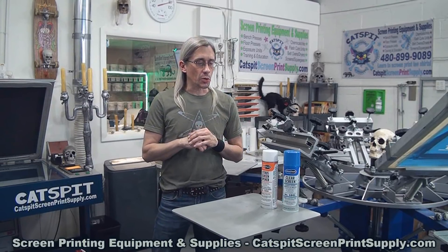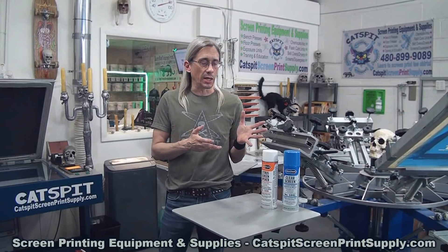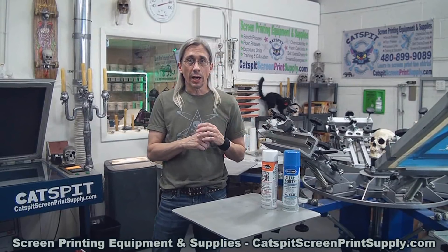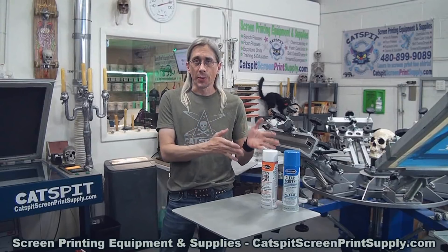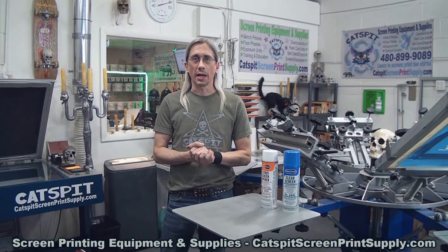Today is just a quick tips video — quick tips for screen printing. It's a really basic, easy video, which you've probably seen covered in other videos I've made in the past, but how can you use screen opener to unclog any clogs you might get on press?